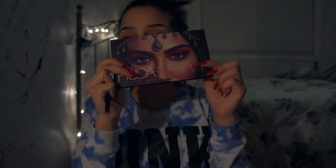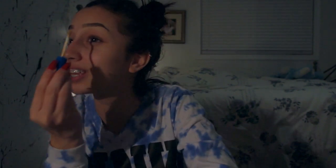We're gonna be doing our eye makeup and today I'm going to be using the Huda Beauty Desert Dusk palette. First we need to prime my eyelids — I'm gonna use the Maybelline Superstay Better Skin concealer and then we're gonna blend that out.